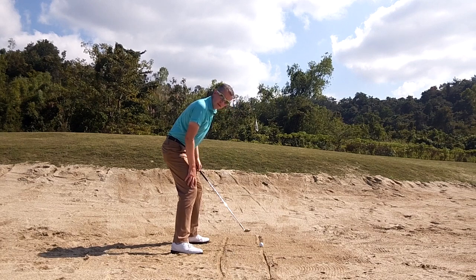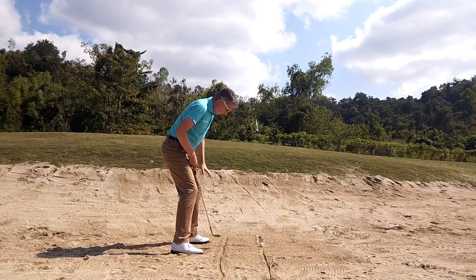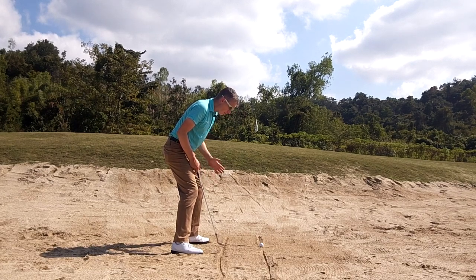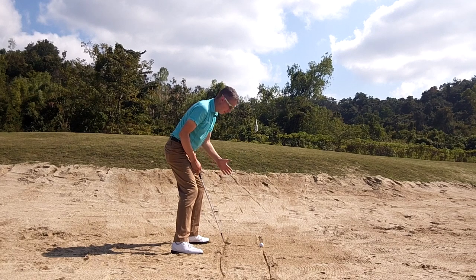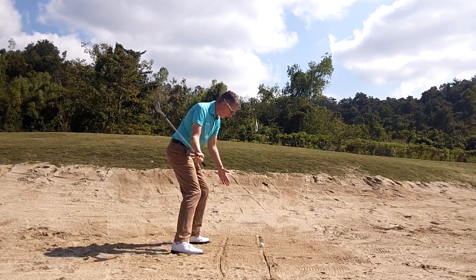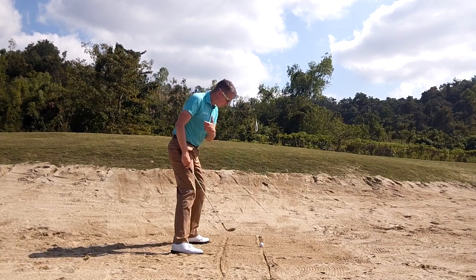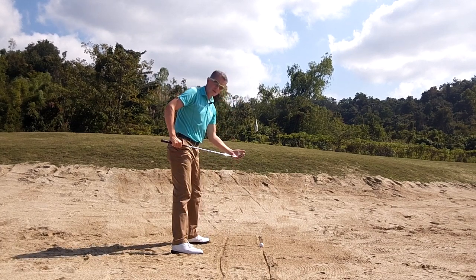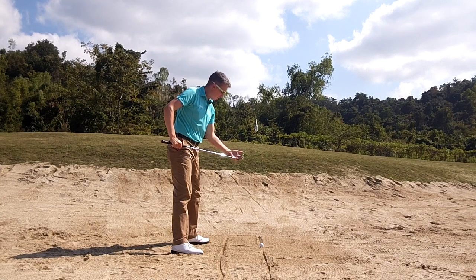Pete Coyne, one of the great coaches these days, recommends that you turn your left foot open and point your left knee towards your left toe. This will give you the feeling of being a little more left-sided, maybe 60-40. And it will help later on when trying to rotate through the shot rather than slide through the shot — again, very important in being able to use the bounce.